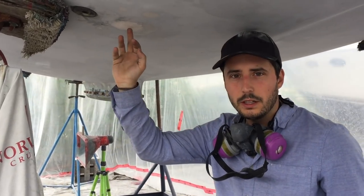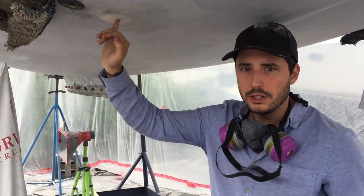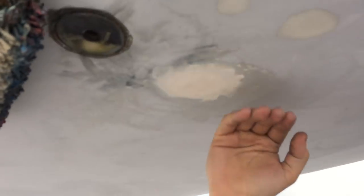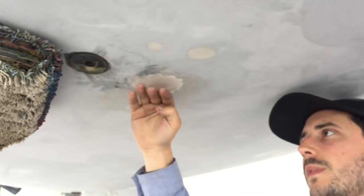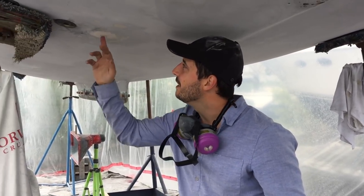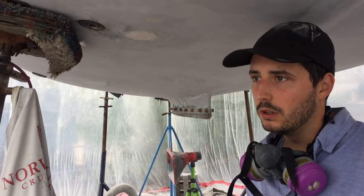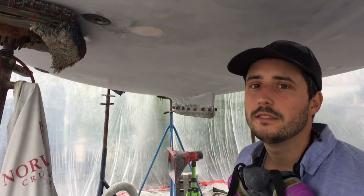We had a thru-hull here that was too small for the engine, so it was always overheating. It was about a half inch, so we upgraded to one inch — flush mount. What we had to do was fill it up, sand it flush, and re-drill it for the size we need. It'll be a mushroom style that kind of go over. We're lazy cruisers anyway, so we'll upgrade the thru-hull, the ball valve and filters, and hopefully it won't overheat anymore.